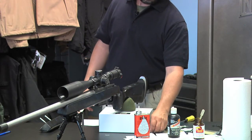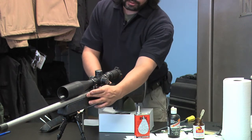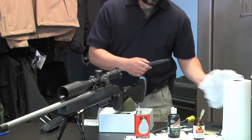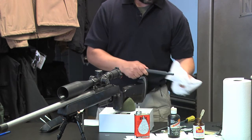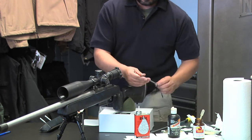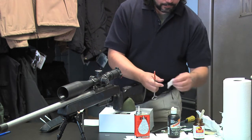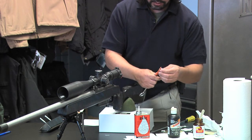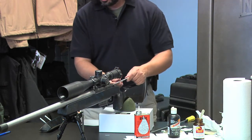We're done with the cleaning rod. Now I'm going to work on cleaning the chamber and throat. The barrel is nice and clean, and we're going to try to remove all the oil and CR-10 that's in there. I'll use a pistol cleaning rod with a 30-caliber patch, just rolled up. There are a lot of different methods — some people believe you don't even need to clean the barrel, just clean the throat.